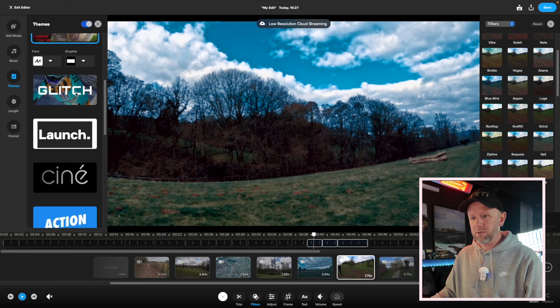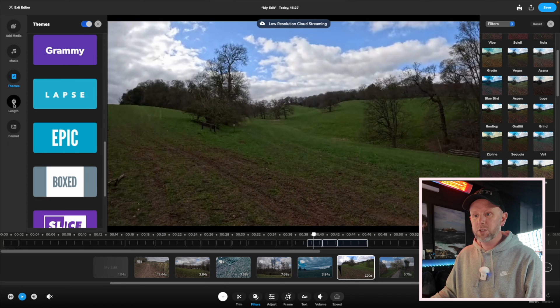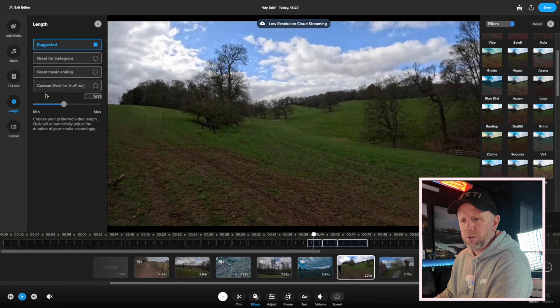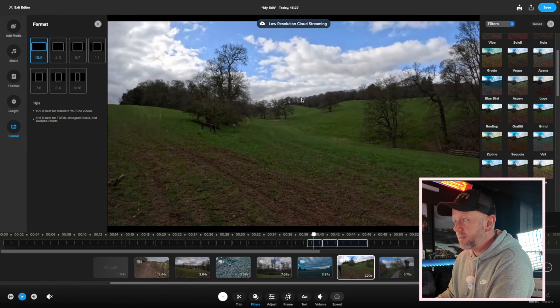Then there are themes — you can change the theme of the auto edit: travel, glitch, urban, there are loads of different themes which is cool. You can change the length — best for YouTube, custom length — and you can change the format. So first impressions overall: it's a little bit basic, it's quite slow because you're editing off the cloud, and they're obviously trying to get a little bit more money out of us.